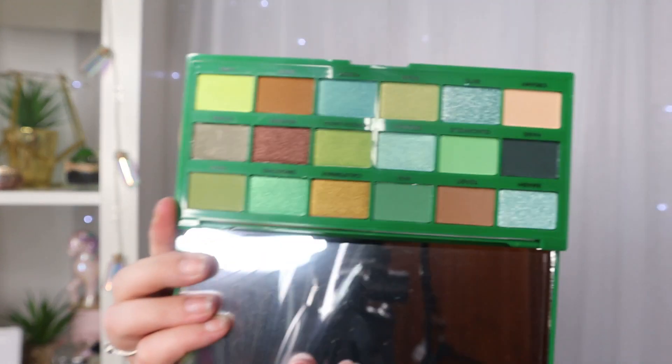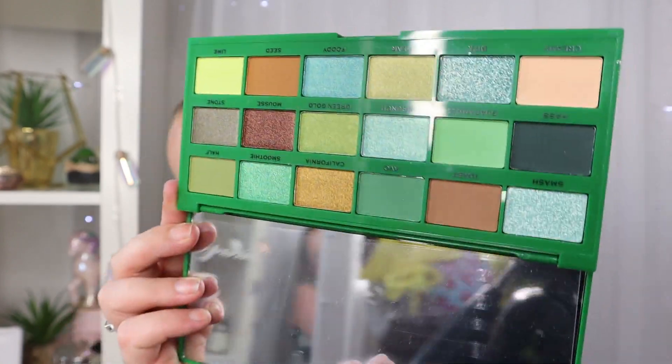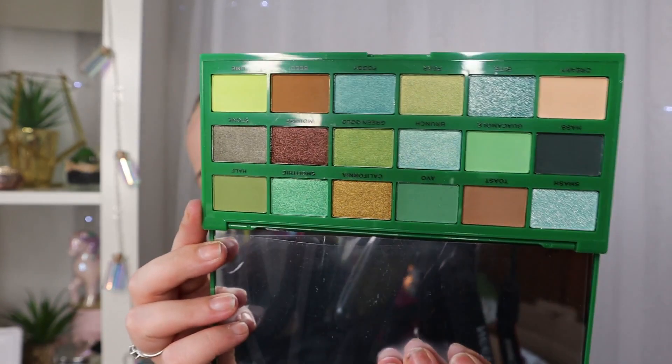This is the I Heart Revolution Tasty Avocado Palette and it's such a gorgeous palette. It has plastic packaging but on the front there's a kind of rubber element stuck on - I just think it's really cute packaging. It's a mainly green palette but there are some other colors in there too, and it is just a beautiful palette.